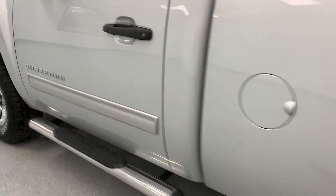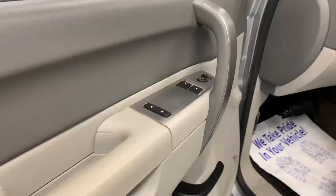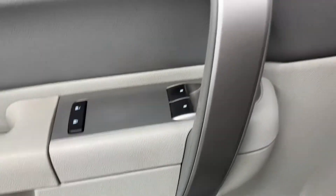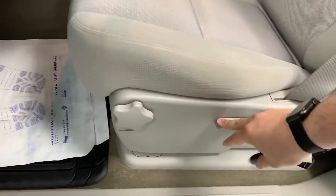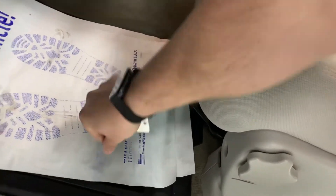Continuing up to the front — it's a regular cab truck so you just have your power windows for the front doors, as well as your power locks and mirrors. Jumping onto the inside, you do have a manually adjusting lumbar support, manually adjusting back tilt, and manually adjusted forwards and backwards on the base of the seat.